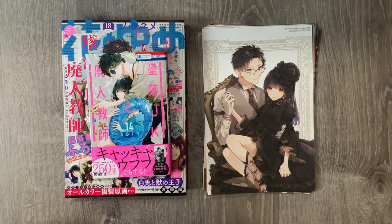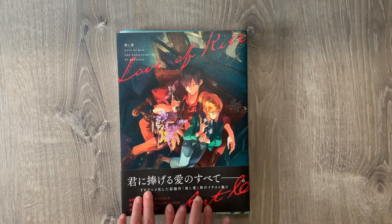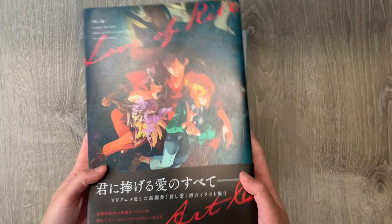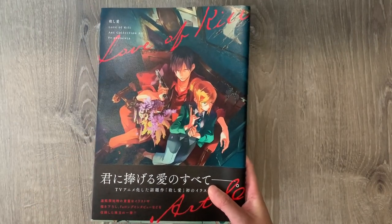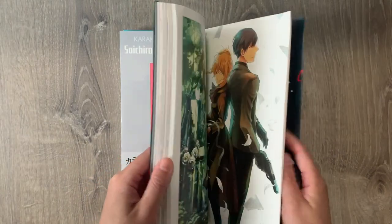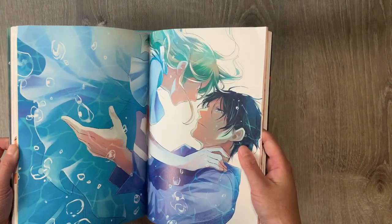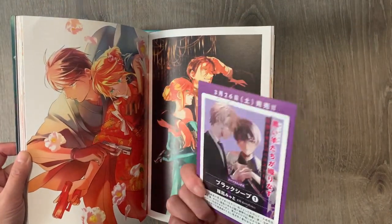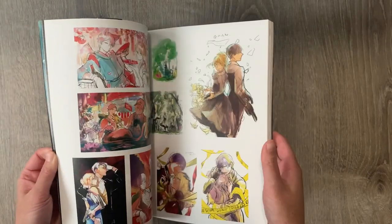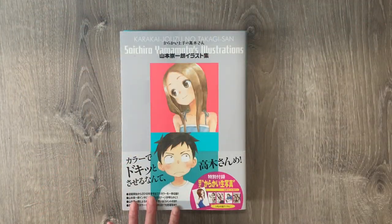Here are the illustration books I got from my Amazon Japan haul. First is Love of Kill, which is a spy assassin romance series with a bit of action mystery. I thoroughly enjoyed this series — I'm currently reading the manga and watched the anime with my friend when it aired last year. I'm really glad to get this illustration book. The art for this series is just incredible, and I cannot wait to get my Song Ryang-ha Nendoroid — hopefully released soon.